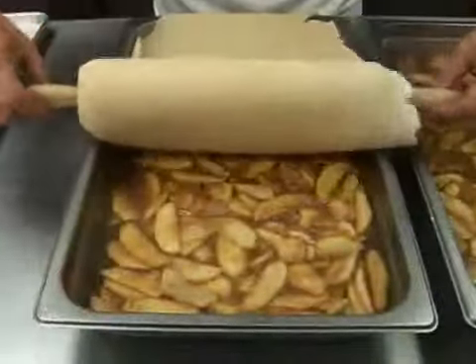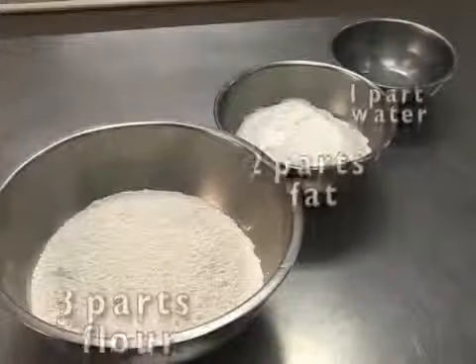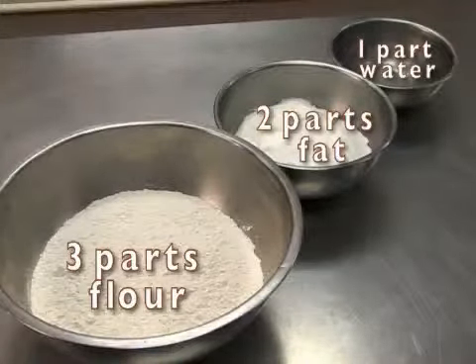Pastry dough is used in both savory and dessert recipes. Pastry dough is often called 3-2-1 dough, referring to the three parts flour, two parts fat, and one part water.